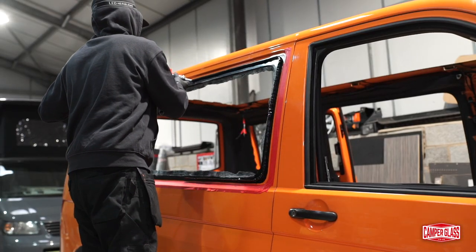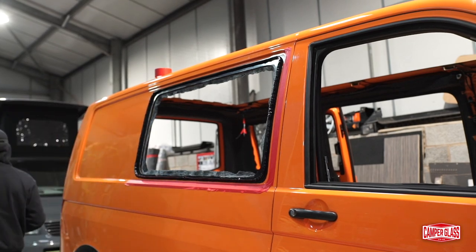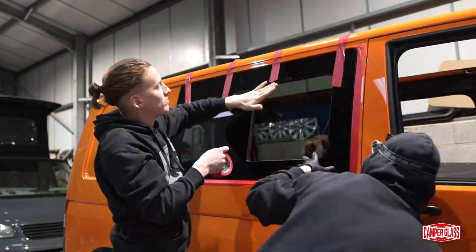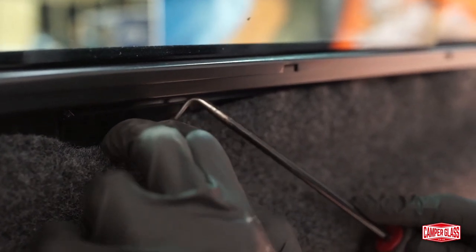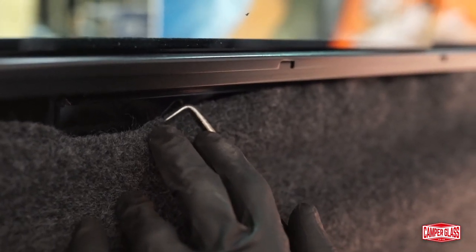Just follow the simple steps on one of our other YouTube videos for the fitting process, and grab a buddy to help you line the window up. Once you're happy that the window's lined up and held firmly in place with tape, go around to the inside of the vehicle and tuck the excess carpet into the gap left between the window and the metalwork of the van, where the adhesive is.